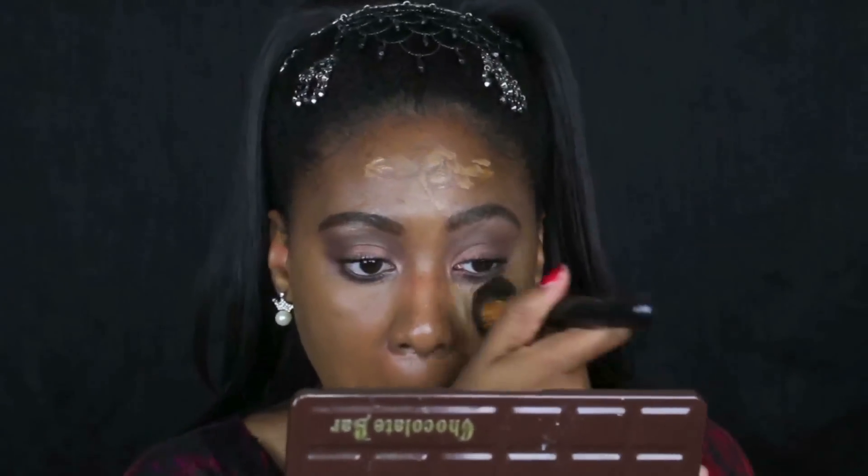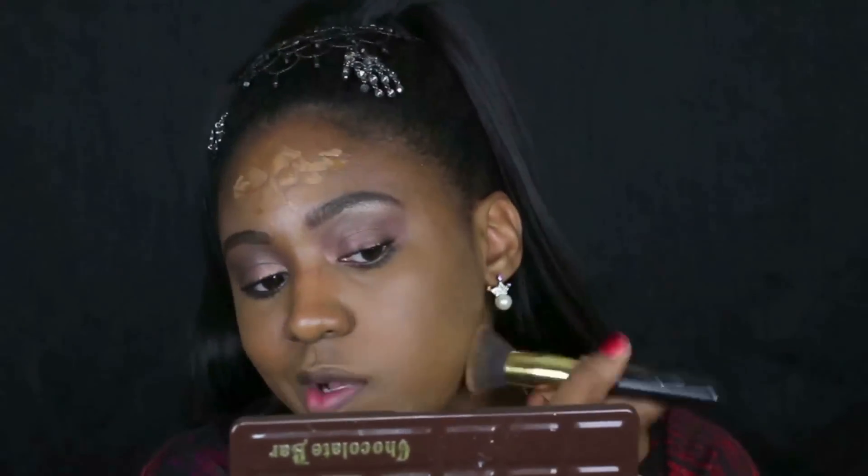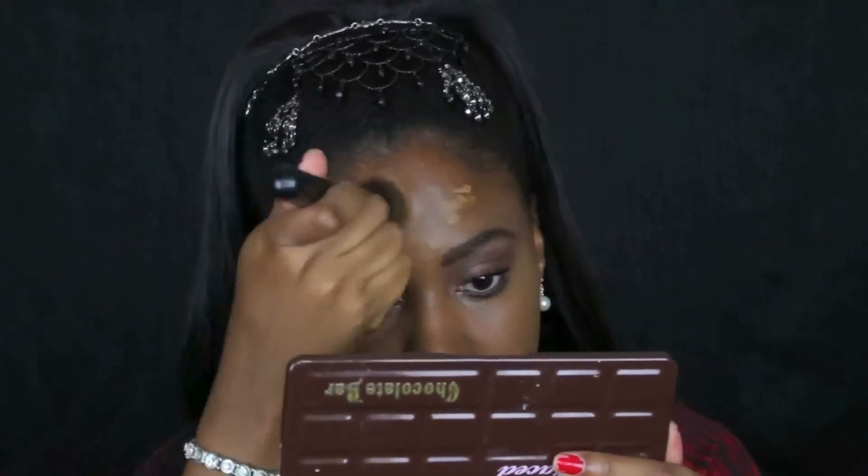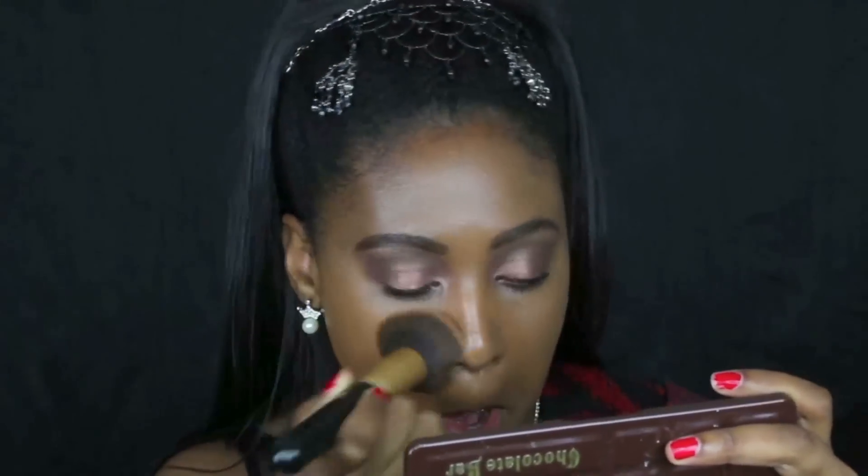In my opinion it's a light to medium coverage — it does not come anywhere close to full coverage. If you do not do any pre-coverage you will see your dark spots or imperfections through the makeup. So I did my pre-coverage and then I'm going back in with the Maybelline foundation.